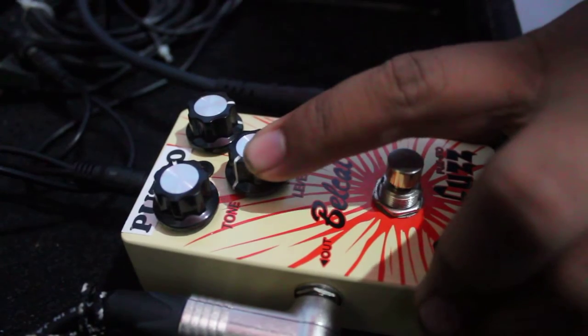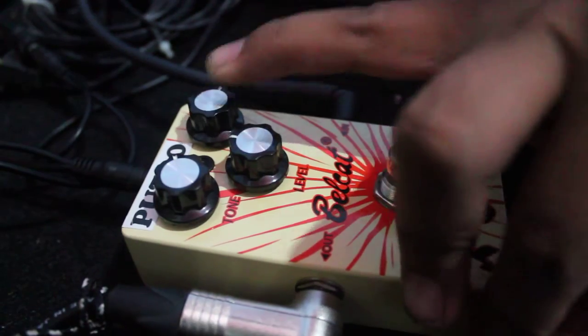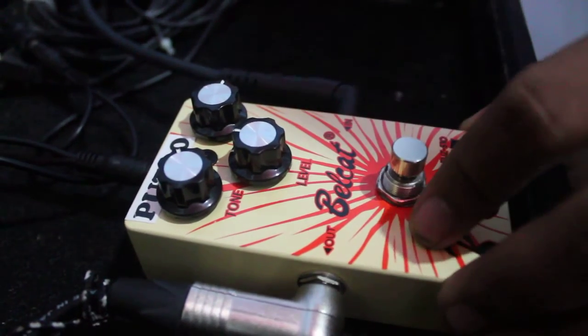The level knob is really loud. So, I love this pedal so much. Okay, see ya.